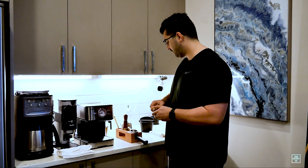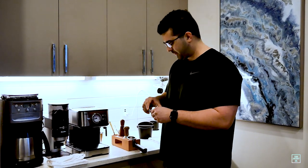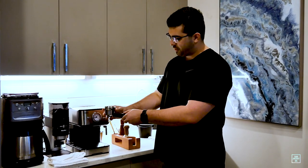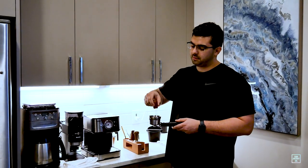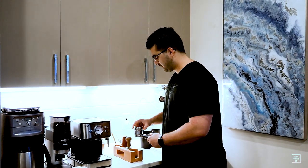I also got myself this funnel — it goes right on top of the espresso basket so that when you're grinding the beans and they're going in there, they don't go all over the place. When you distribute the beans it helps keep everything inside and not make a huge mess. That's another accessory I had to buy.